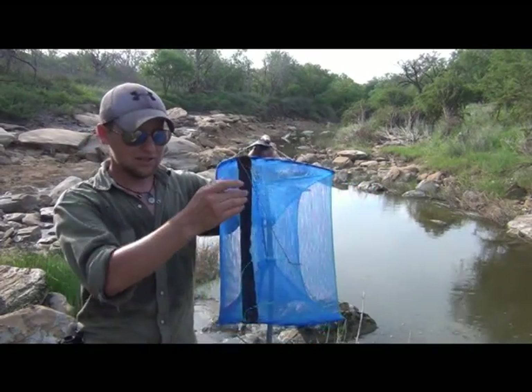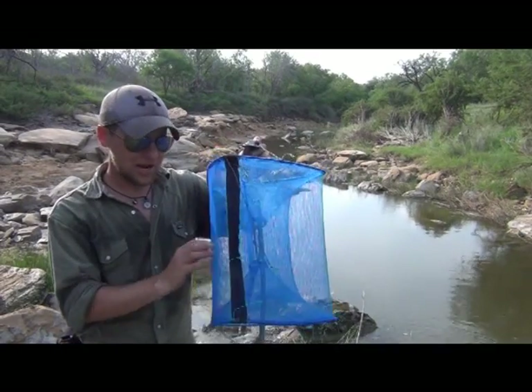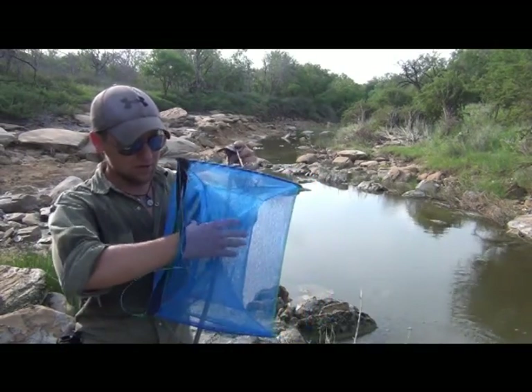One of the cool perks to this is that you have this huge zippered side. So if you need to clean out your trap, get your bait out, do any maintenance — whatever it is — you simply unzip it and you have access.